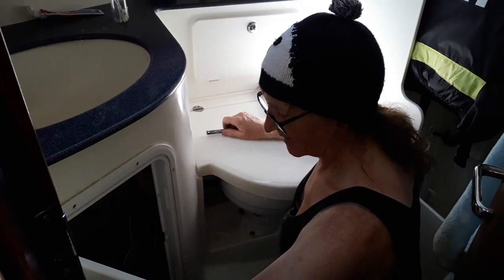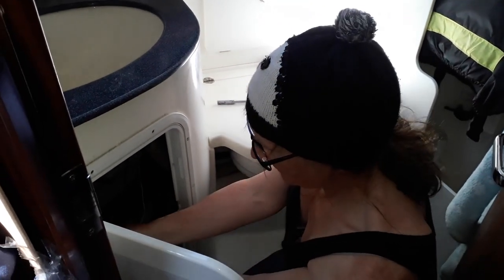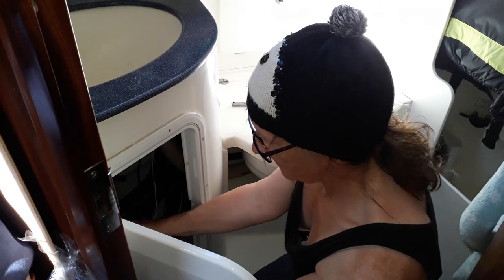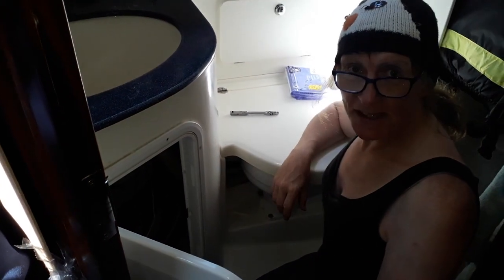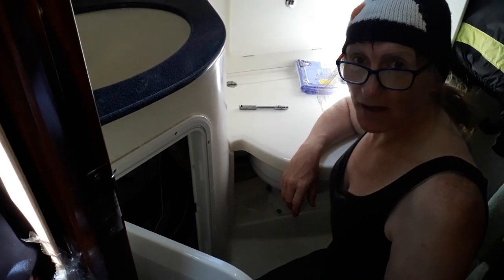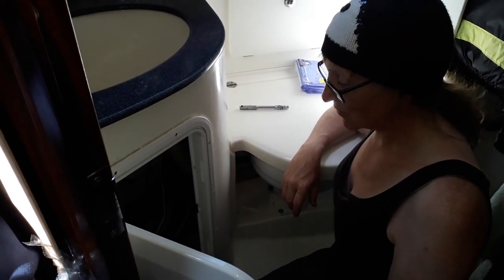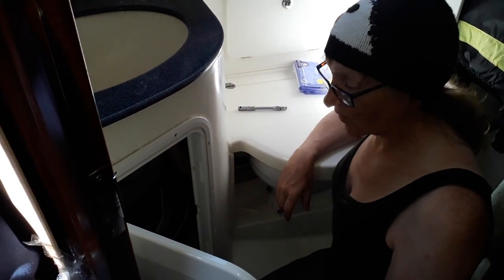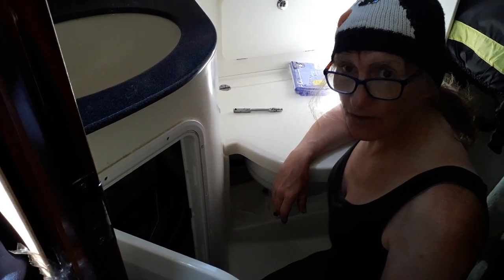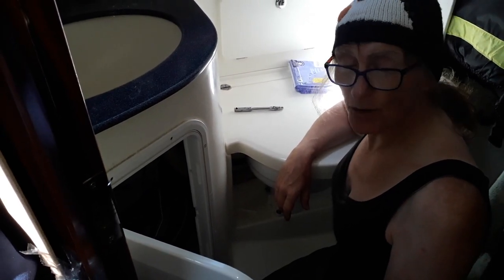Are you in a confined space again, Bav? Totally. I'm taking through-hulls off, and I've been outside grinding - hence the hat to keep the metal fragments out of my hair as best I can. So I'm in here fiddling with hoses, trying to get them off the through-hulls so I can yank the through-hulls out. It's a fun job as always.